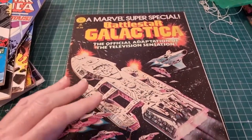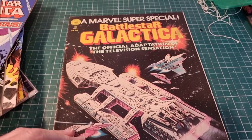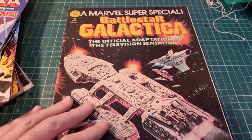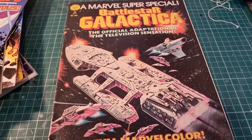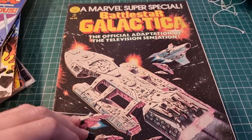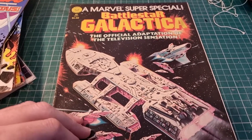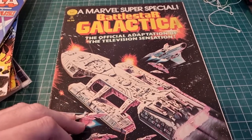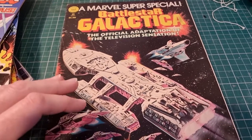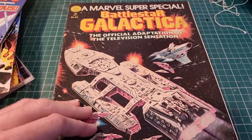Today we're going to look at the Marvel version of Battlestar Galactica. It's one of my favorite TV shows — cheesy fun, and it's aged pretty well actually. It went through a period where it hadn't aged well, but it's sort of come out the other side where it's almost timeless now, especially compared to some of the other Glen Larson shows at the time.